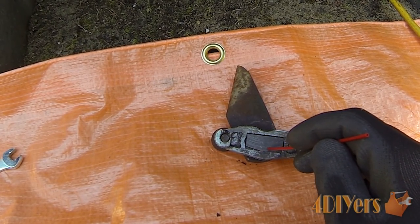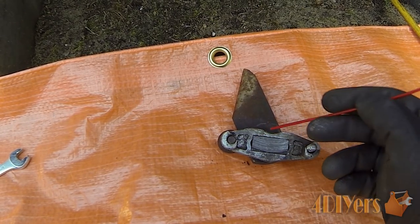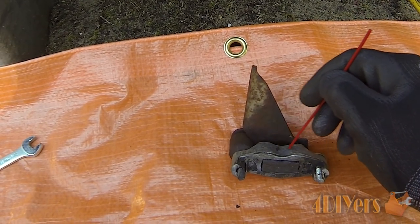Sometimes these pads will completely disintegrate or just wear out over time. Other times they get seized up inside — either the pads or the pins on the inside.